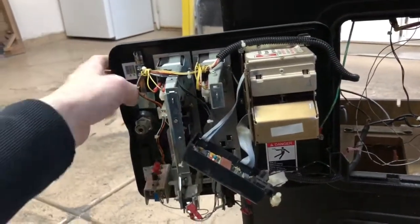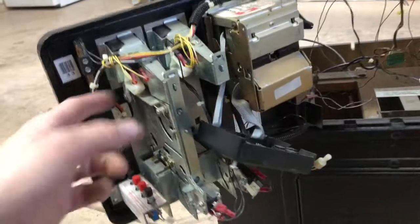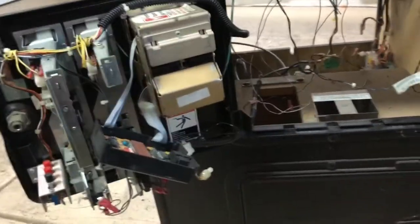Everything else seems intact — the menu, test, credit, and volume up and down are all here, all original wire harness. You can see it's kind of a rat's nest in here, but that's not a problem. I can usually fix that no problem.